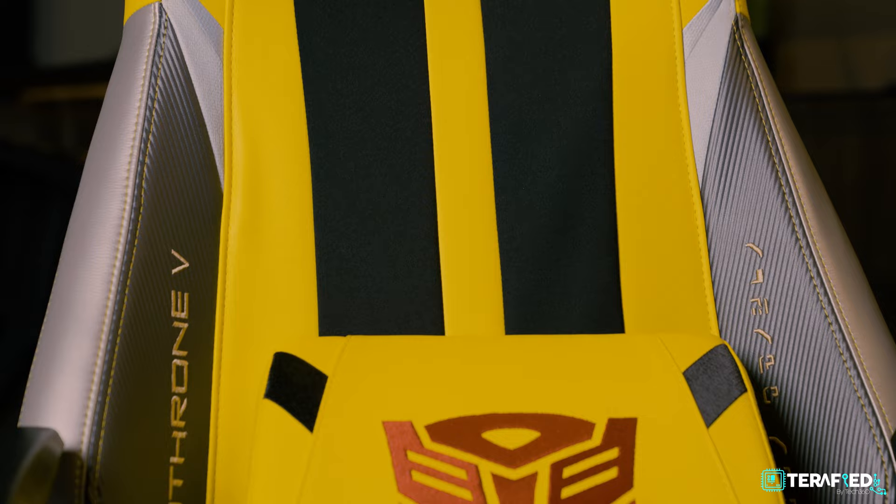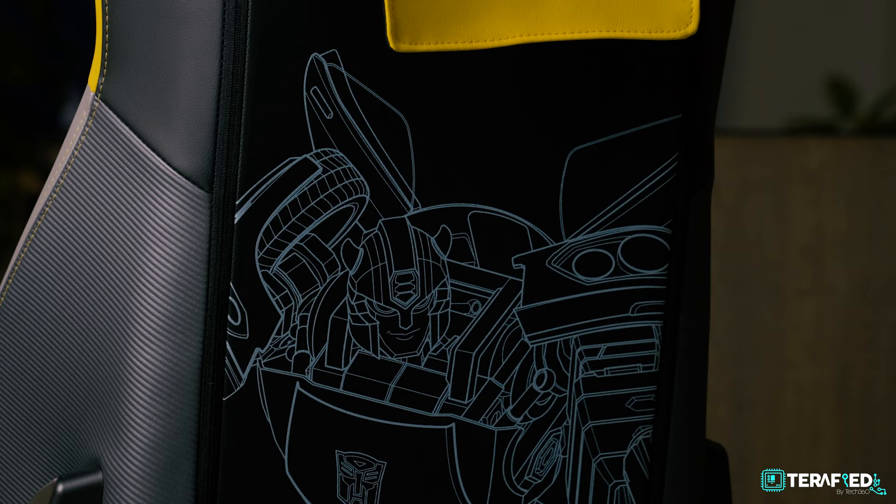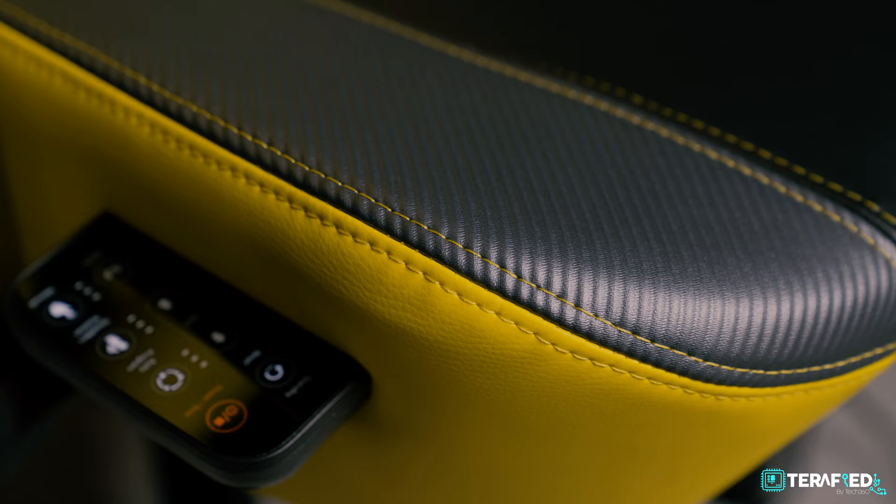Welcome back to another review. Ryan here again with another OSIM U-Throne chair review. But today we'll be talking about the OSIM U-Throne V. The chair adopts a lot of similar designs compared to other gaming chairs — raised car bucket seats, adjustable armrests, and a recline feature. In this review I wouldn't be going too in-depth about those, but what I will be focusing on is its massage functionalities.